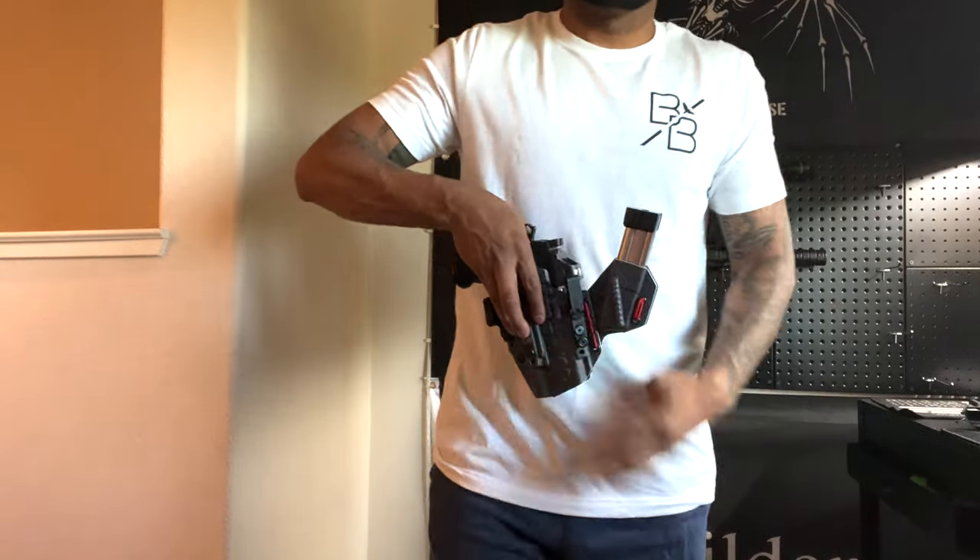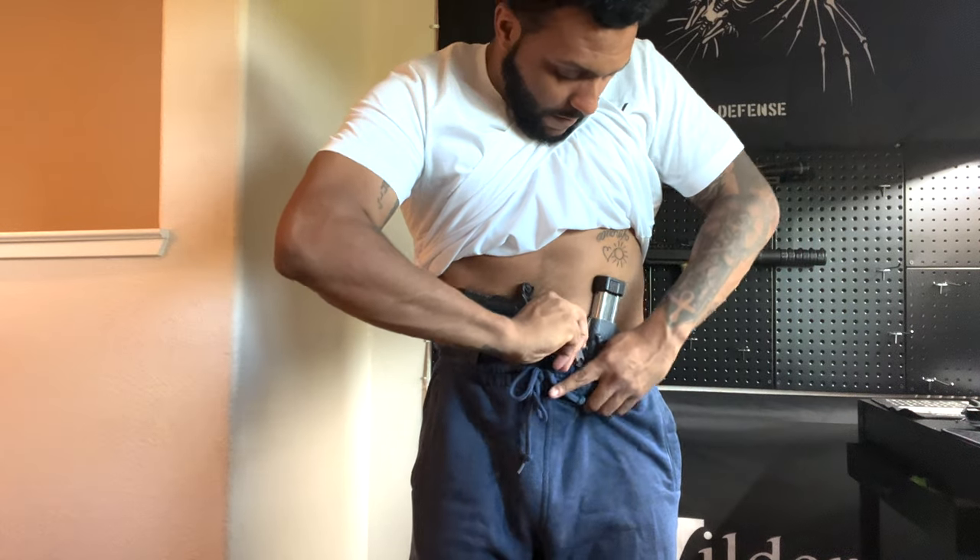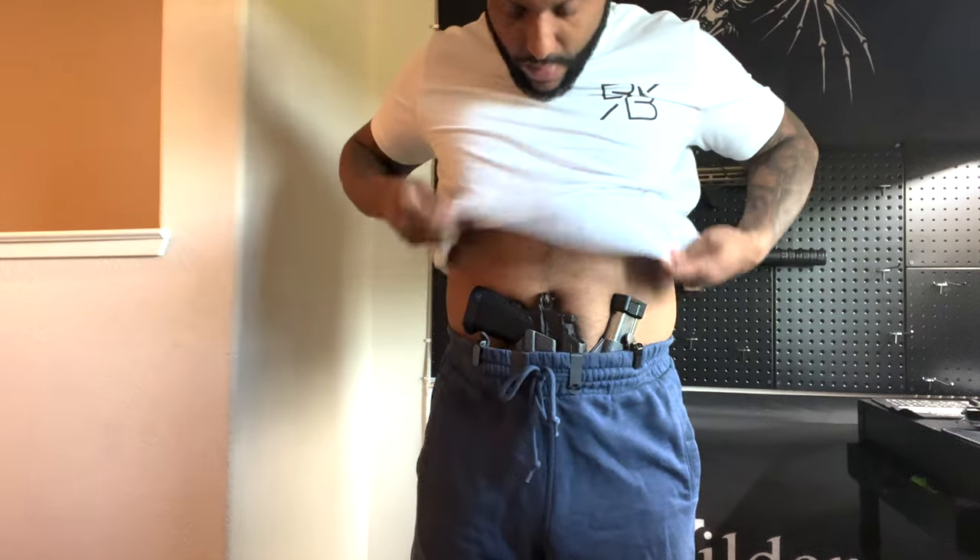About three weeks later I said, let me step it up and see what else I can carry. I had seen a video of Ron carrying his Glock 19 in those shorts — the Glock 19 is a full-size handgun — and I was impressed. So I decided to carry my Staccato, and it went great. I was super surprised at this point, and I'm carrying in what look like swim trunks — very light material.